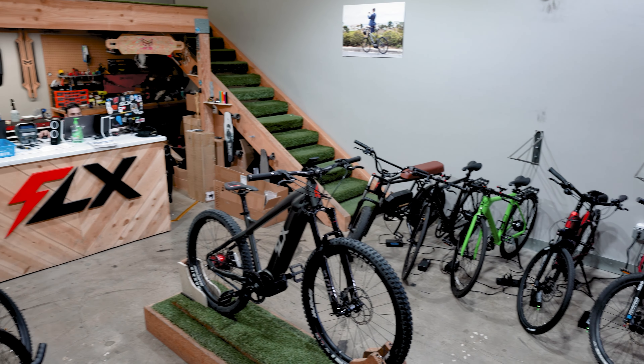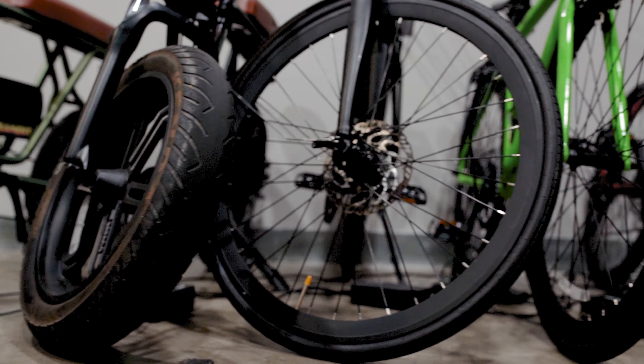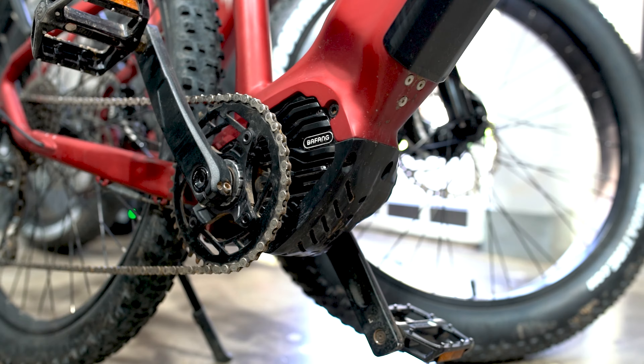If you were to look around the showroom, you'll see various different models and the components on them. Some were built for the streets, others meant to tackle off-road terrain. Some have fat tires, some are geared toward the mountain, and some are skinny for the road. Some have a mid-motor, some have a hub motor, which is located in the rear wheel. While the Blade has a mid-motor like many of our other models, there is one key difference that sets it apart from the rest in our lineup and most other bikes on the market today. And that brings us to reason one.